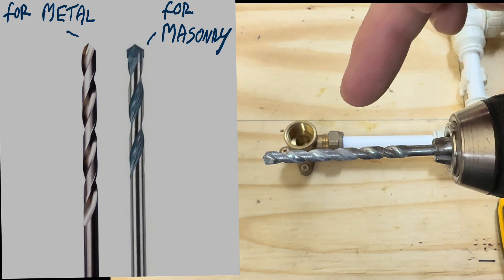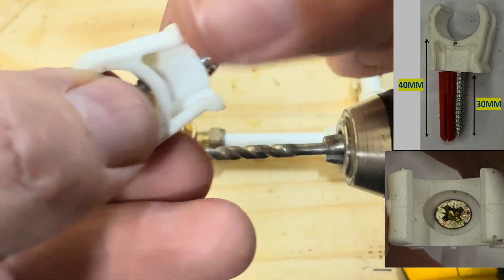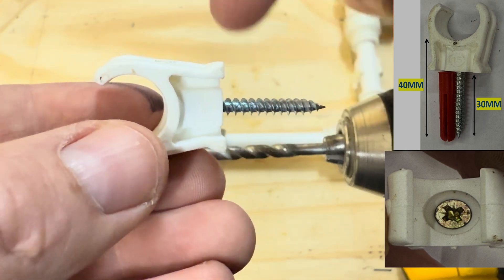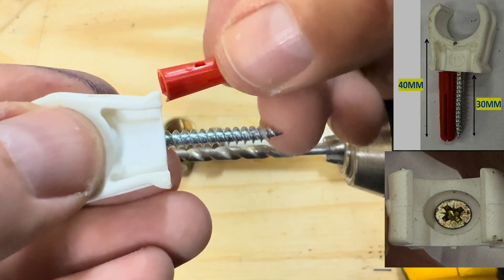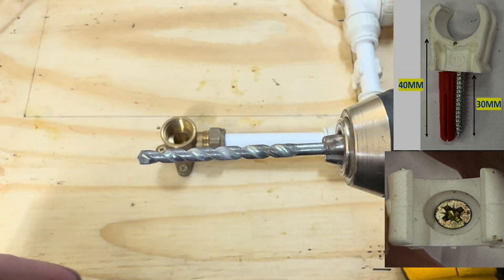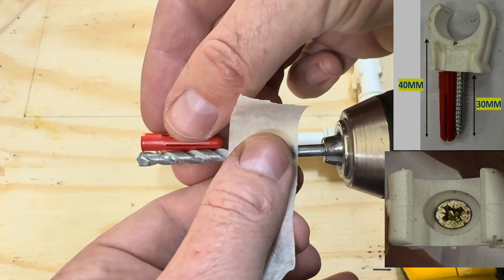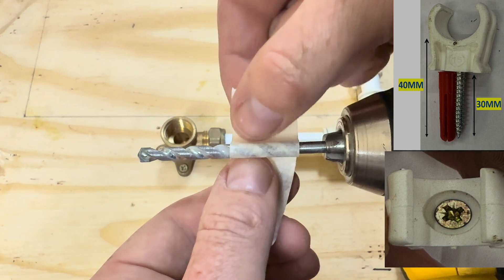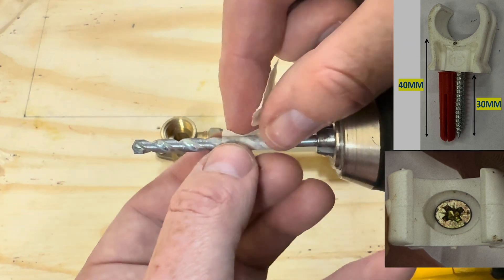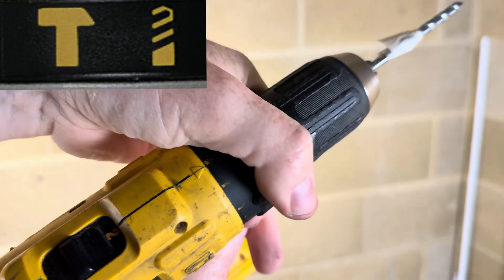So what we're going to do now — we're using a masonry drill bit. You can tell by the shape of it at the end. We're going to be using 40 millimetre long posi drive countersunk screws. 10 millimetres of it fits into the clip and the other 30 millimetres goes into the red wall plug. This is a six millimetre drill bit. We don't want to go any deeper than that — so that's our gauge. For blockwork, we need to put our drill into a setting called hammer mode, which is that mode there.